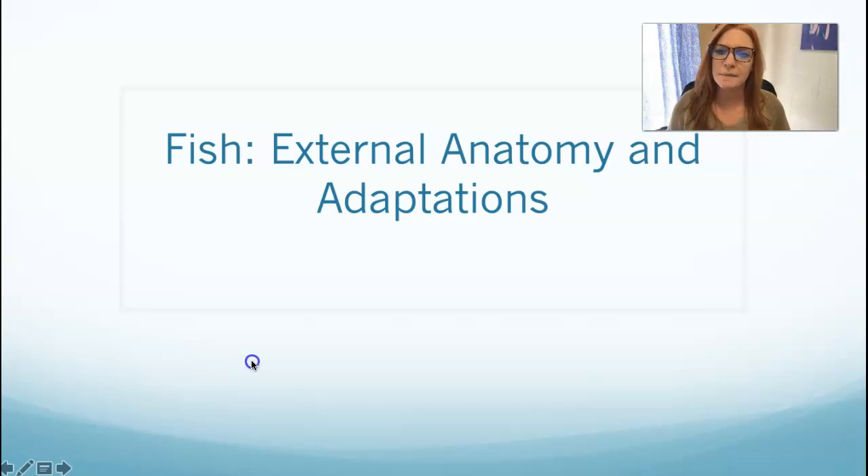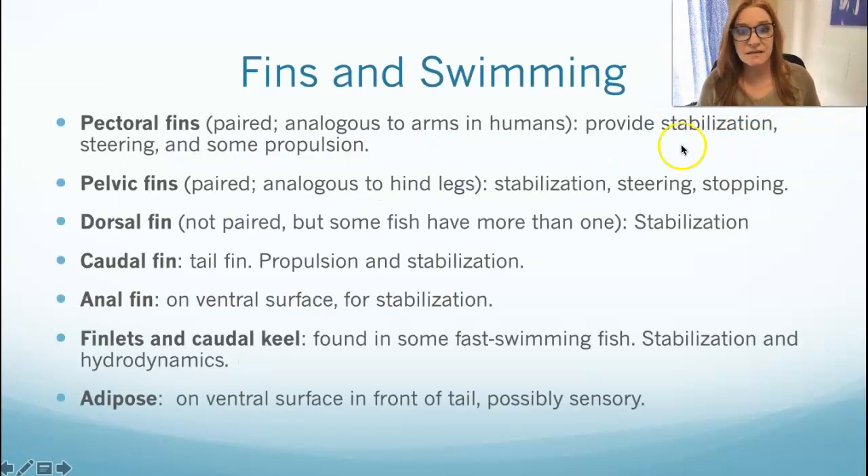So here we go. Fins are probably the most important feature on a fish — this is how fish get around. There are different types of fins depending on the class of fish. Osteichthean fish have thin, non-muscular fins that are very articulated, so they use them for swimming, steering, stopping, and backing up. Chondrichthean fish have more fleshy, immobile fins, especially their pectoral fins. A lot of what we'll discuss will apply more to osteichthean fish.